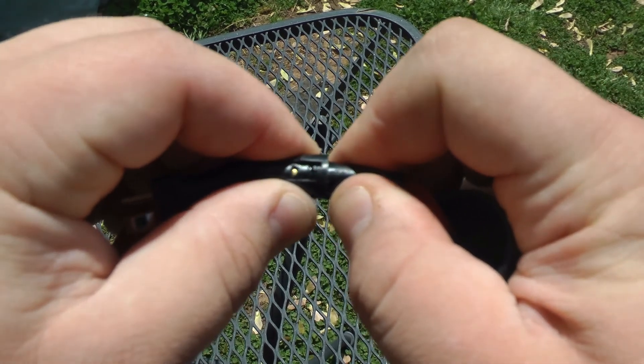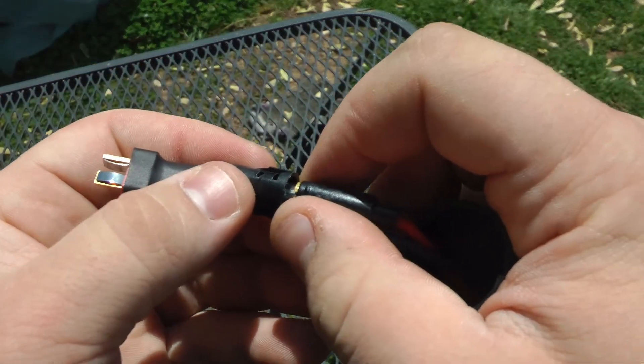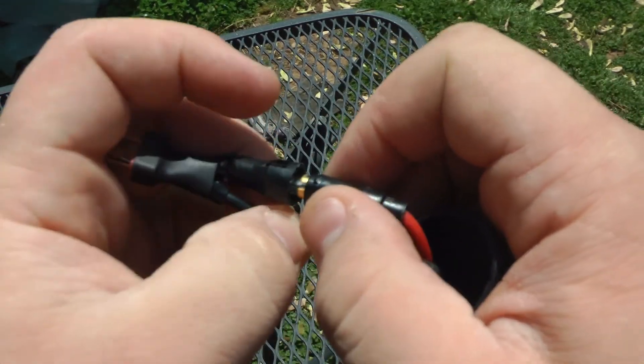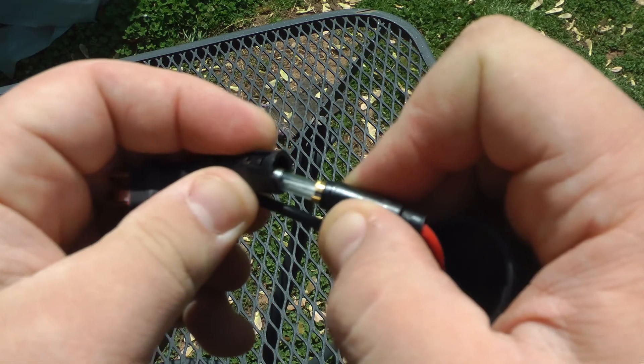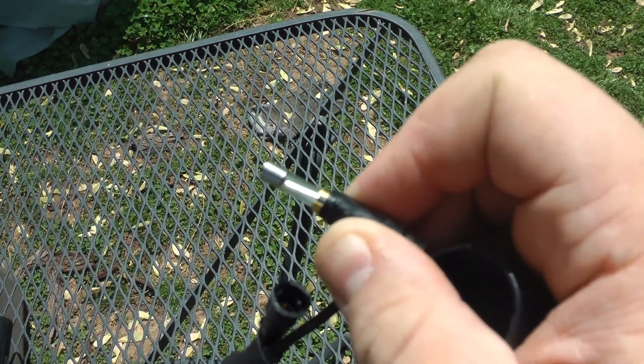If it looks charred and black, and not shiny and clear like this one, then it is advised that you go to an airsoft shop to have them look at it. The odds they will have a spare are likely, or they will know where to get one.